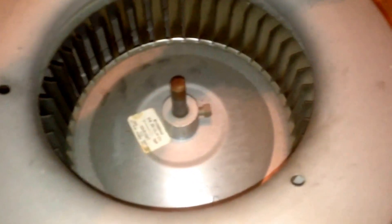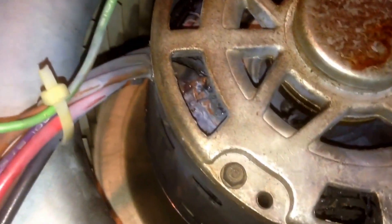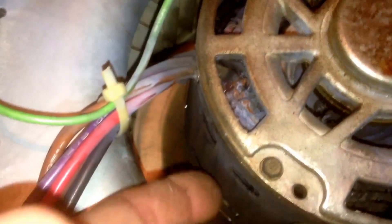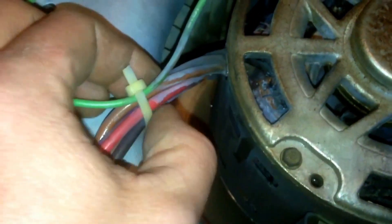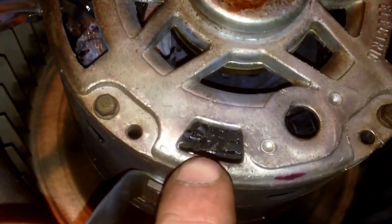Once you've got your set screw pulled, go ahead and flip it over. Move to the other side, and from this side you can see the burnout on that motor in a little bit better detail. You've got your wiring, you've got the heat and smoke damage there, smoke damage on the wiring, and down in here you can see more of the burned up windings.